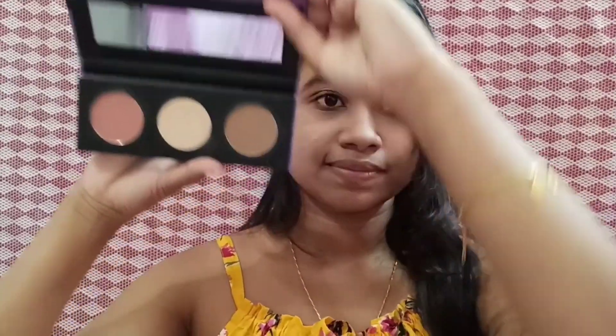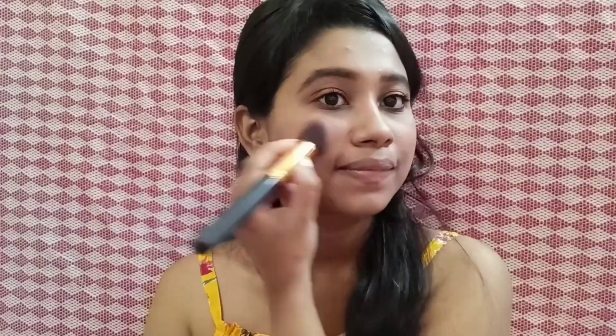After that, I will apply this peachy pink shade to the apple of my cheeks. I don't like to contour in the summertime, so I'm skipping it. But if you want, you can contour your nose.